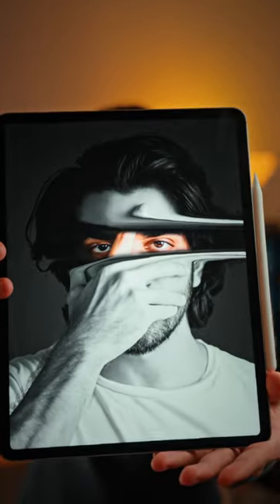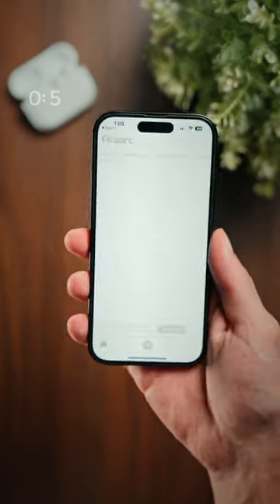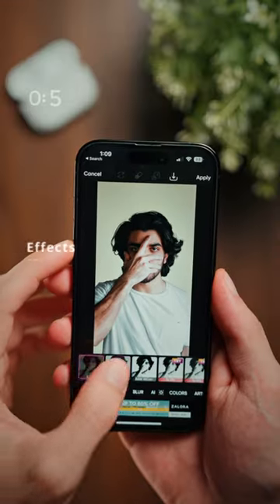Here's how you could create artsy photos just like this in under 60 seconds using just your phone for free. Step one is to take your photo and open it up within PixArt. Then tap on effects and tap on black and white.